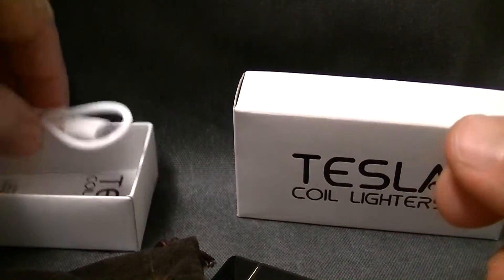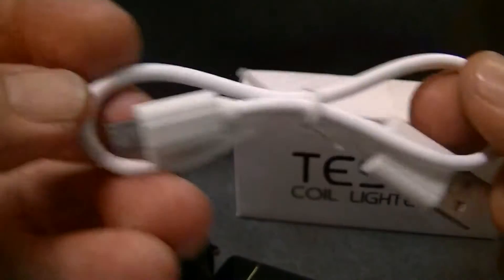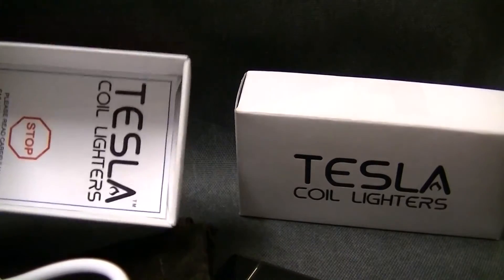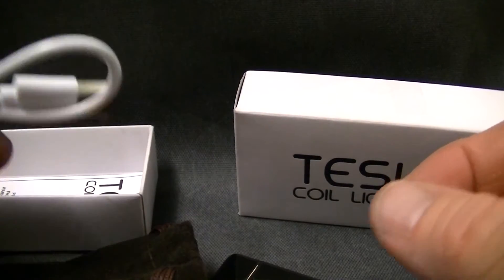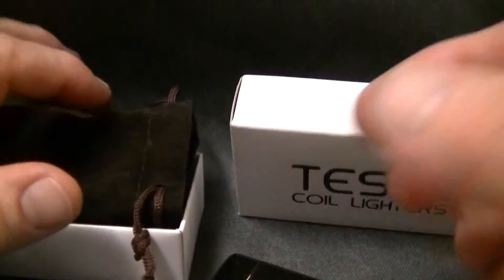It comes in a little lure case or bag, and comes with a micro USB to USB cable — charges off any USB port. Also includes instructions. I got this on eBay for like 18 bucks brand new, so pretty good deal.